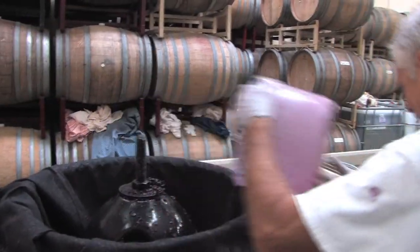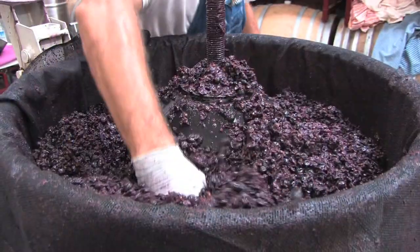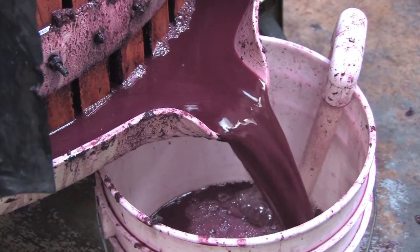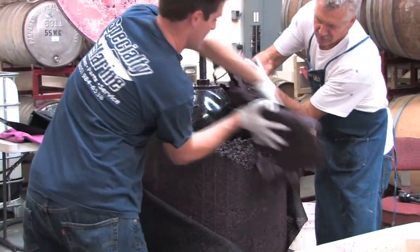We deflate the bag, scoop up all of this oatmeal kind of stuff, drop it into the press, close the lid, blow up the bag, and squeeze out the wine. What's left is just the skin and seeds — that goes into compost, or in this case goes to cow feed.